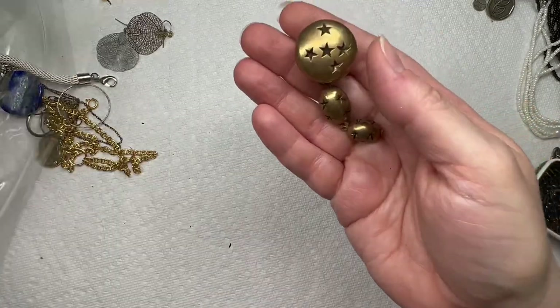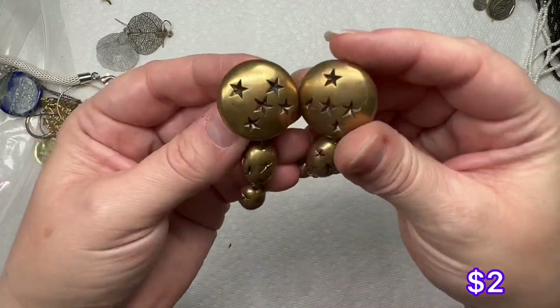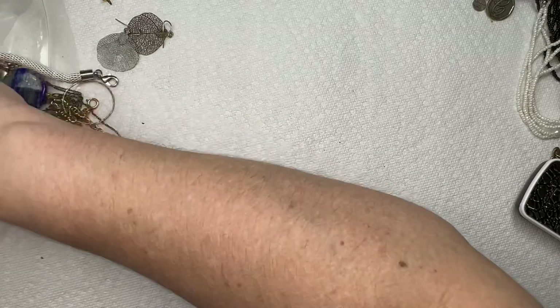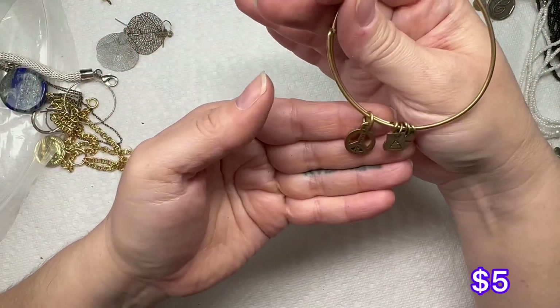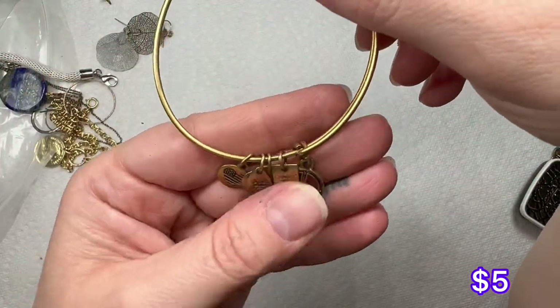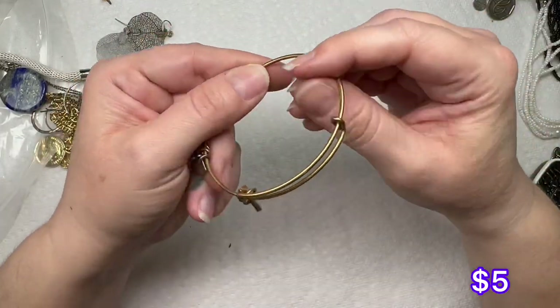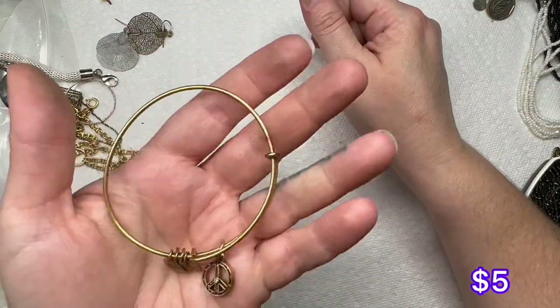We did have this one — so these are clip earrings with little stars, gold tone. We have another Alex and Ani — this one is 2017, has a little peace sign, and it's in brushed gold tone.